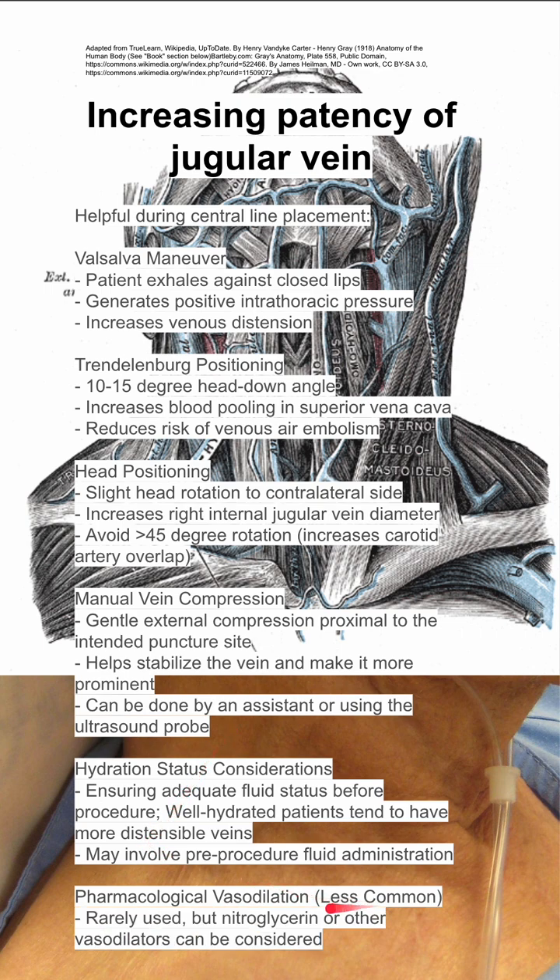You can also do pharmacologic vasodilation, although this is less common and you should try the other methods first. This is rarely used, but you could use nitroglycerin or other vasodilators to help increase the patency. This, of course, would require careful medical supervision.